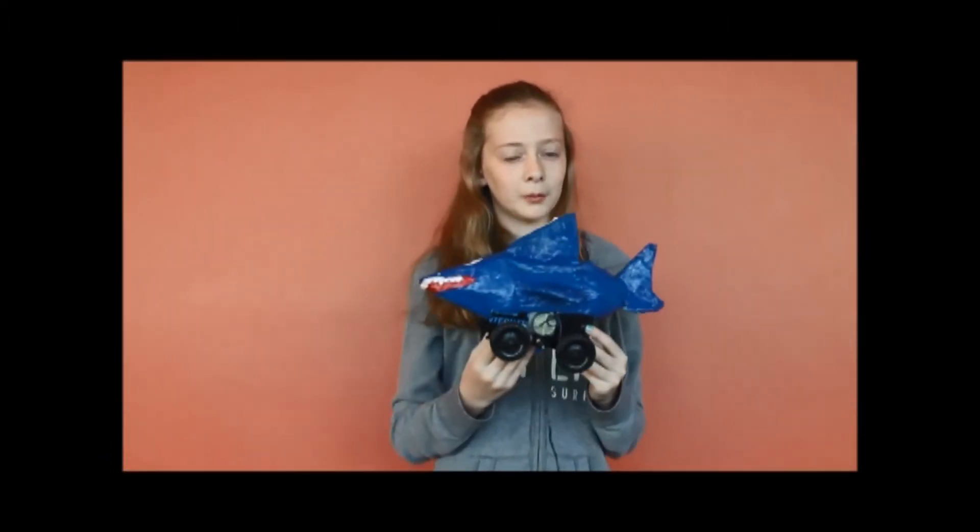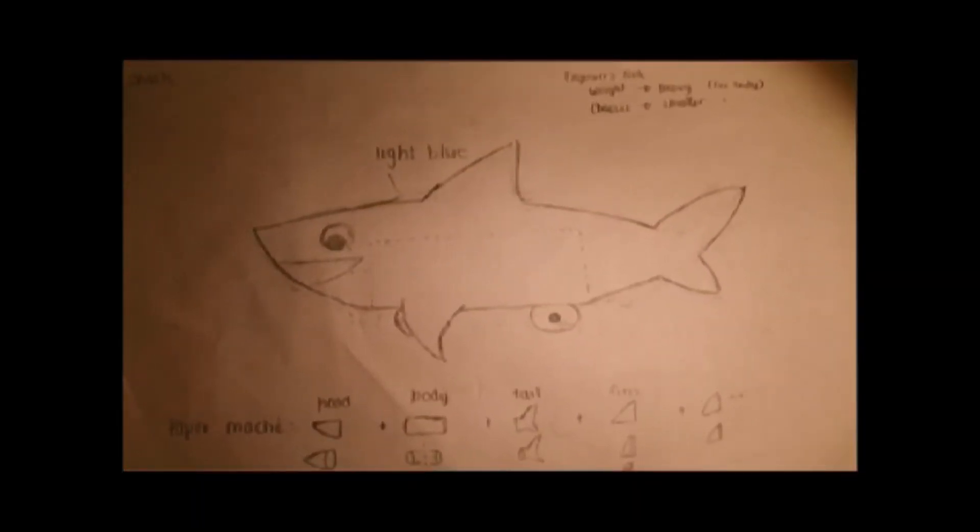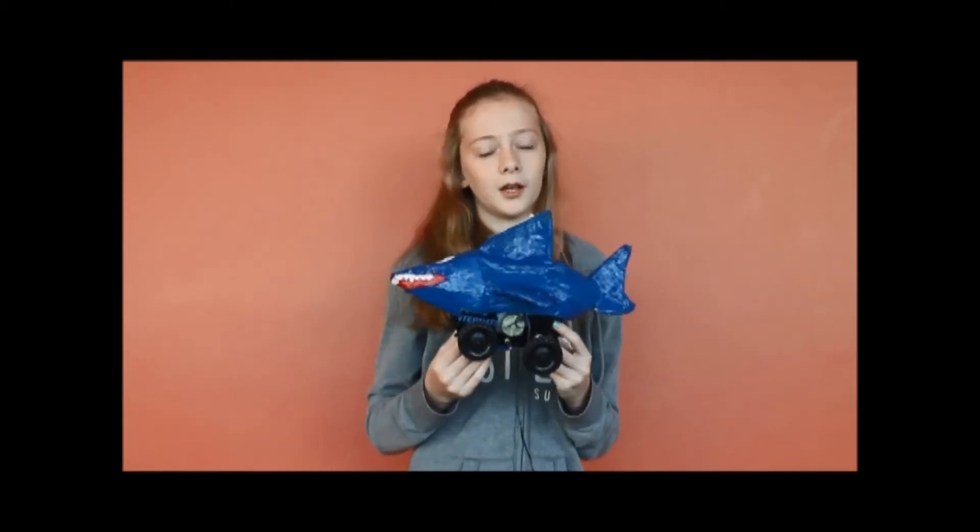After getting the results from the marketing expert, we chose the design of the shark. We used paper mache to create the body, but since the shark has a rather complex body structure, we needed to also create the car body complexity with 3 parts: the head, the body, and the tail.